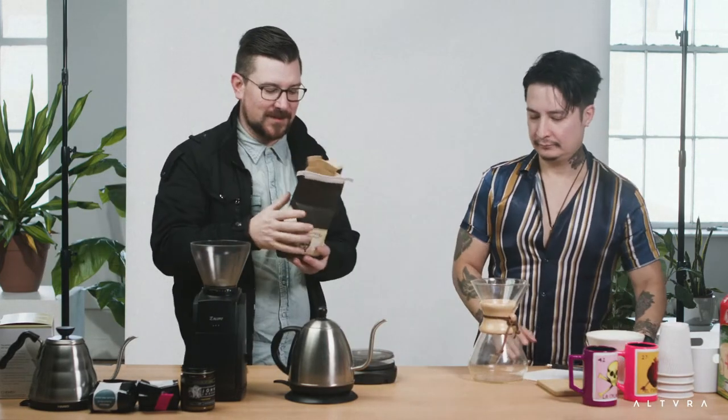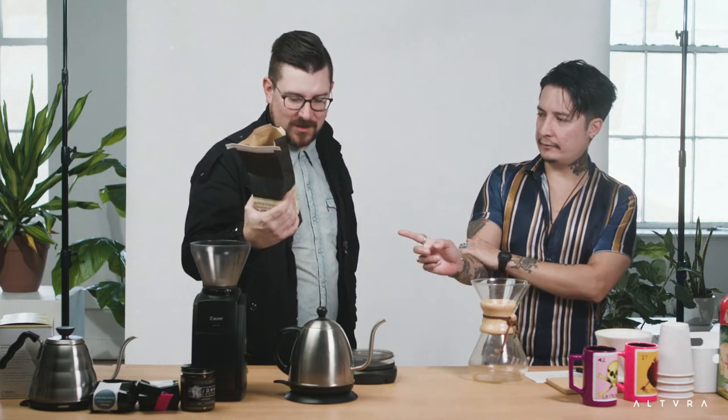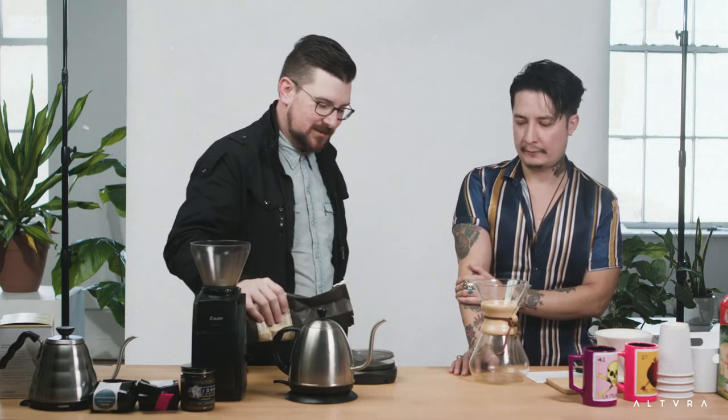One thing I like about local roasters is they don't burn the coffee. Some of the big-name brands will burn the mess out of their coffee — that's what gives it that dark flavor, and it keeps it consistent. That's why big-name brands burn their coffee, so it tastes the same everywhere. I don't like my coffee burnt. This is good — I think it's a newer one they're doing, and I'm excited to taste it.